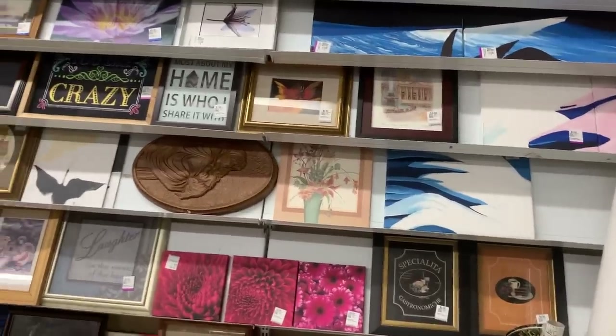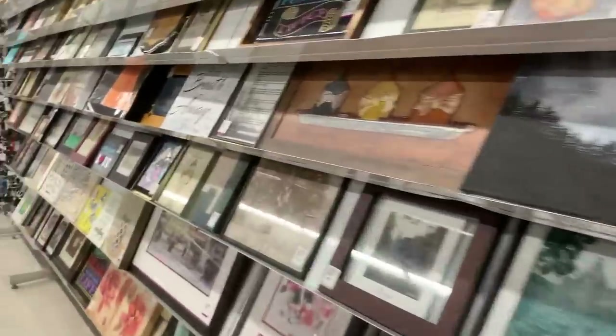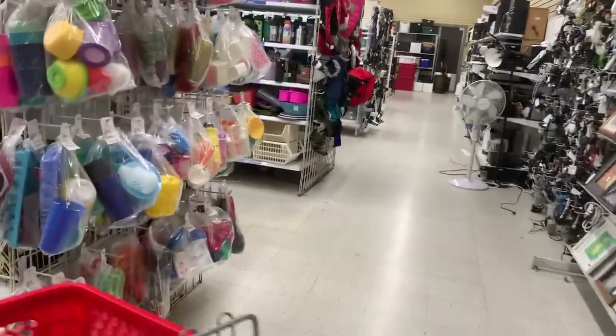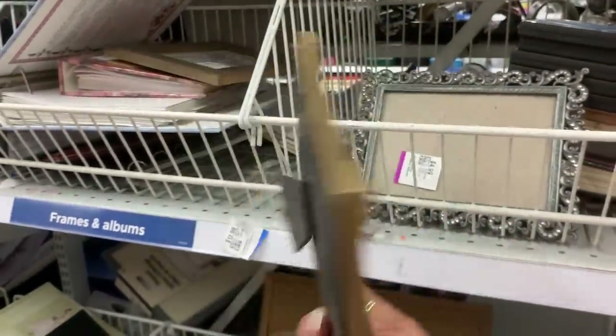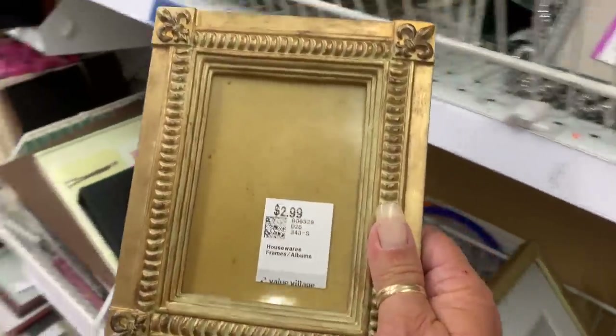I'm looking for a little frame — an ornate one. I can probably look on the side bin there too. Sometimes they have the smaller ones here. That could work — I don't mind that one. It's only $3.99, and mine is 20% off, so that's maybe.